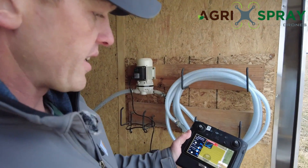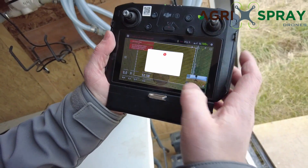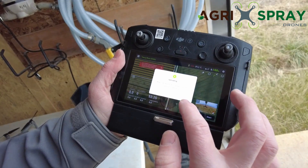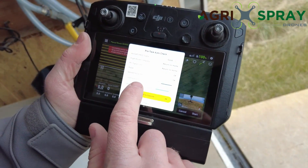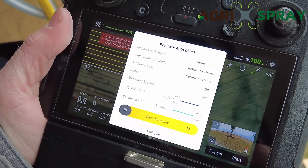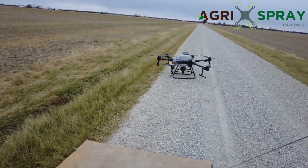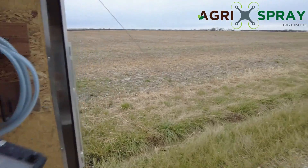So we have everything selected. Select OK, and then we just hit start. We have our RTK turned on — let's turn our RTK off. It's going to upload everything to the drone just like it does with the liquid side. Then you can set your route connection speed — that's at 22 feet, we'll lower that down to 16 feet, about the same height as we're flying at. Set your speed to and from the field. Then make sure the drone is set up, the takeoff area is clear, and you slide it and it's going to take off. Start spreading.